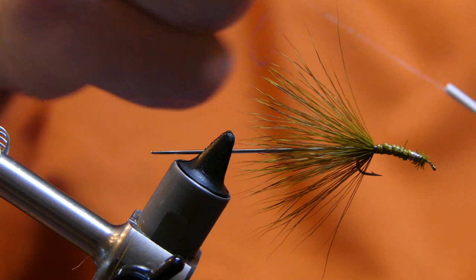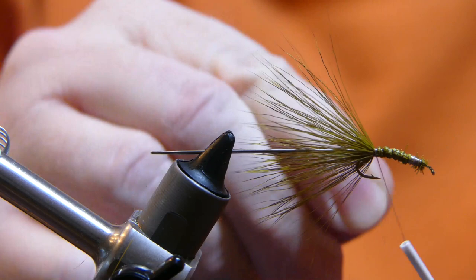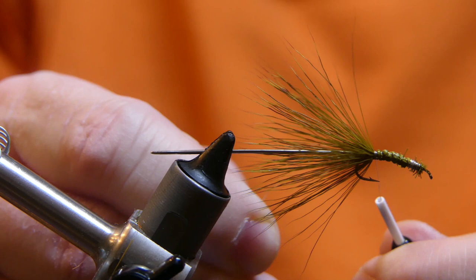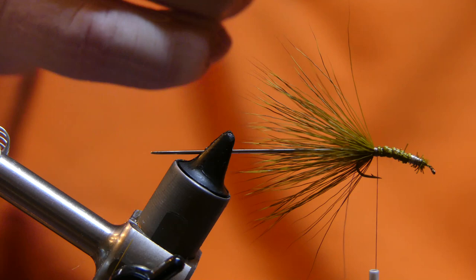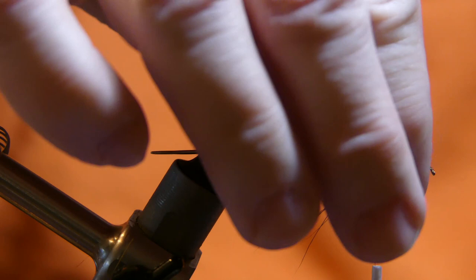Get your thread and start it back up at the mid section of the body. When you start your thread back up, make sure you overlap the thread before you cut it away so you don't lose it. From here, just go ahead and pull your hair back, then give them one big wrap inside of the hook.